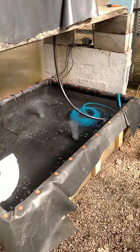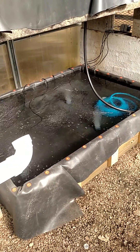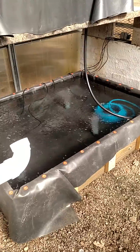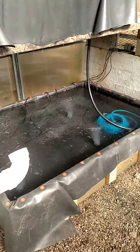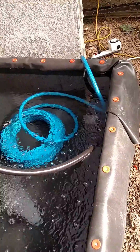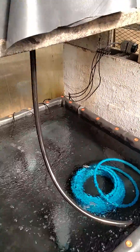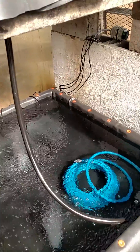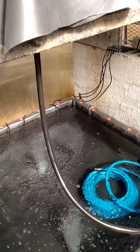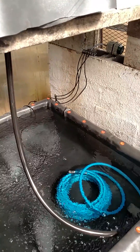This will be my fish reservoir — 200 gallons, built out of pressure-treated two-by-eights and some bracing, with pond liner to keep the water in. A 400 gallon-per-hour water pump is sitting down there, which will be run off a timer. It'll probably run 15 minutes per hour, every hour for 24 hours. So it's basically an ebb and flow system with other stuff going on.